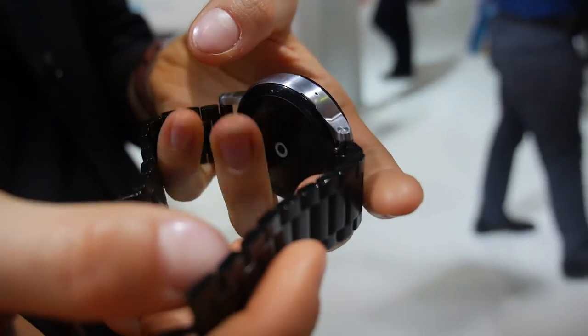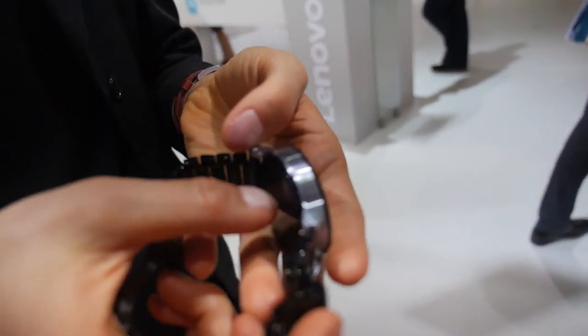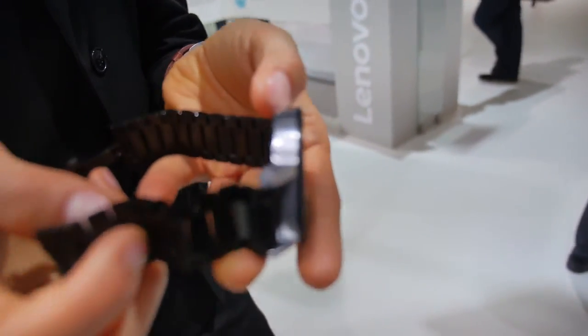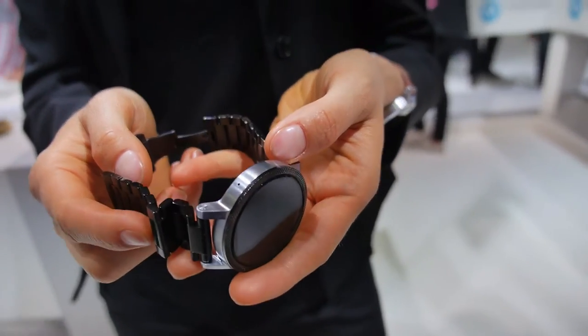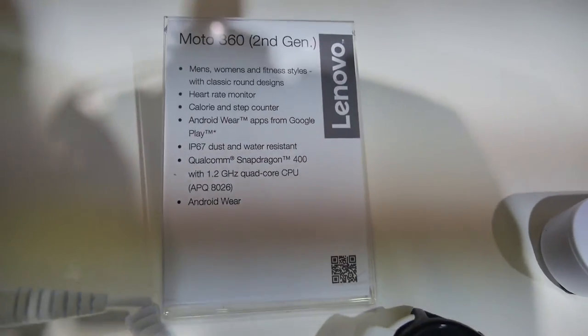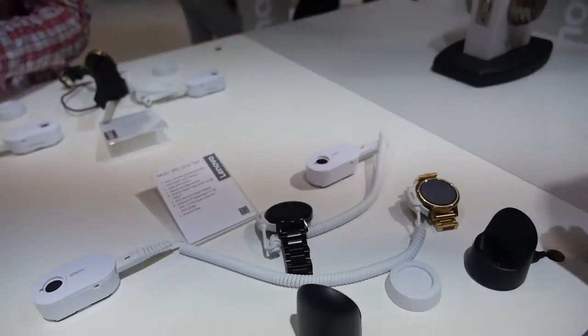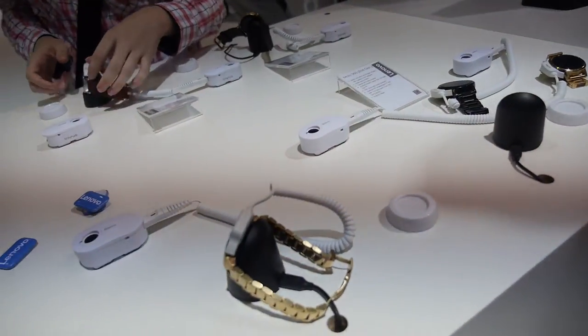So you can easily change the band. And there's a heart rate monitor? Exactly — heart rate monitor, it counts your steps, your calories, so you can keep fit really easily. Is the battery size advertised? The smaller battery is about 375 mAh. And the big one? It's a bit stronger, but also the display is a bit bigger, so it's about the same.